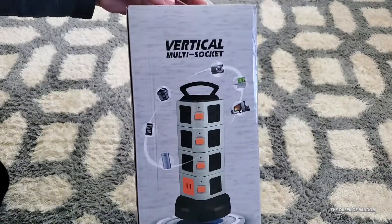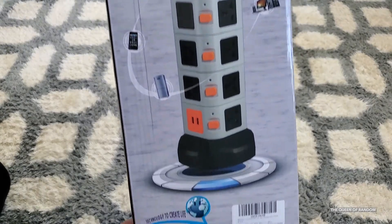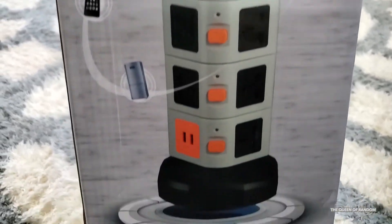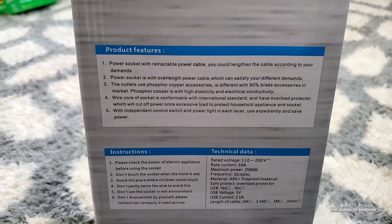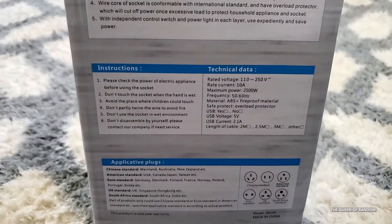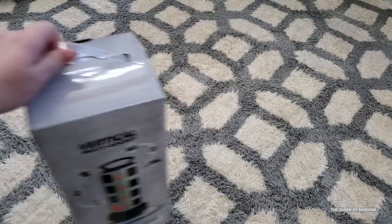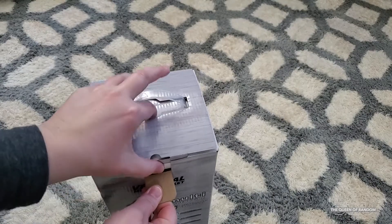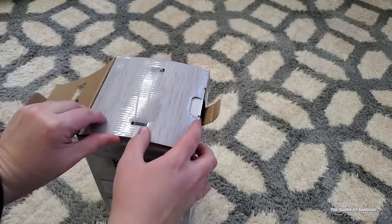This video was not sponsored — it's just a product I came across and I want to share it with you. When I first opened the box I noticed that the power bar was not the color I was expecting, but I quickly looked inside and it was the one I wanted. Anyway, this power bar has 14 outlets, 4 USB port chargers, and a 6-foot extension cord located on the bottom of the power bar.